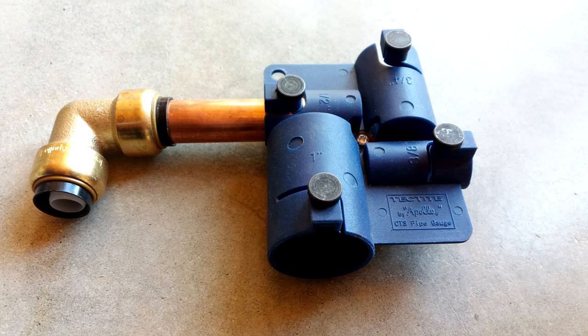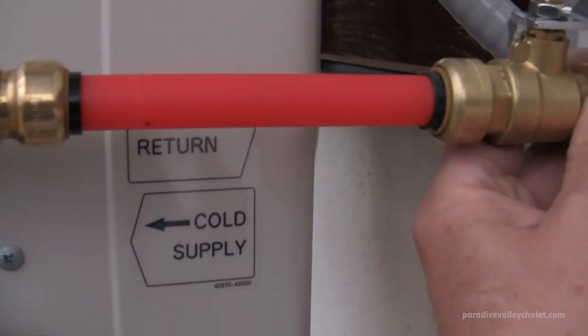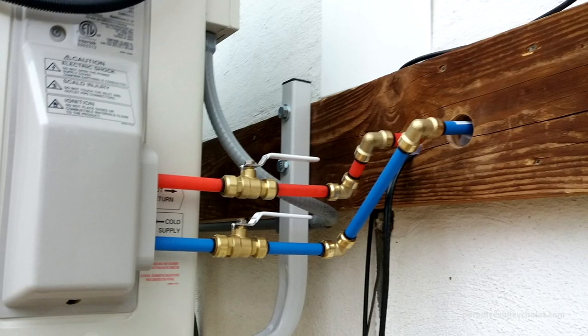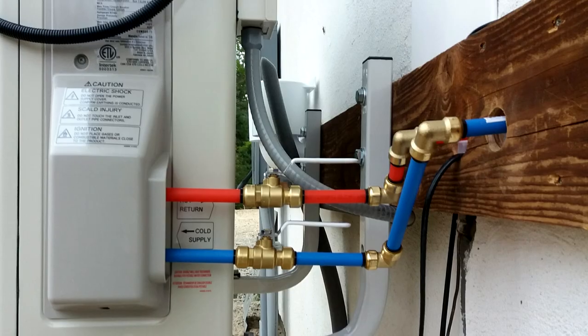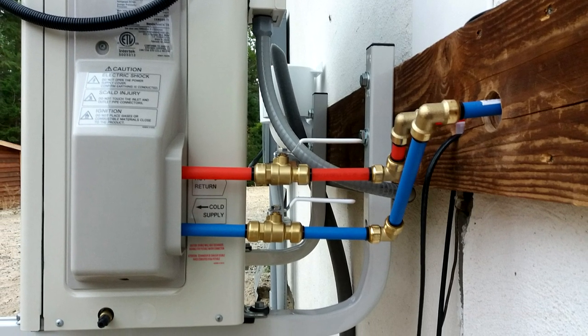You can get a Tektite or SharkBite deburring and depth gauge tool — it'll round off the edges of your cuts and mark the insertion length. The insertion length is about an inch, give or take depending on pipe size, so you'll want to calculate that in when you cut your plumbing. We've got our cold supply and our hot return looking nice, and we just popped through into the building.